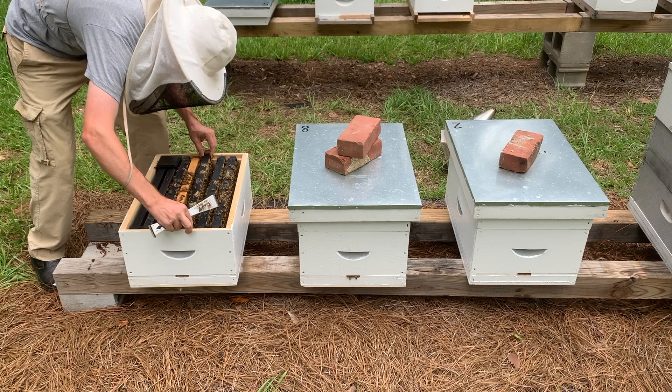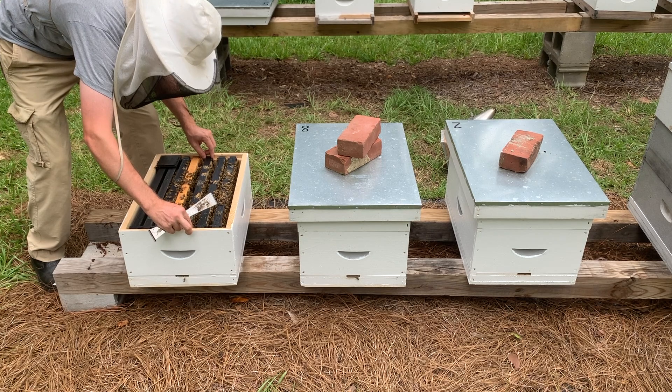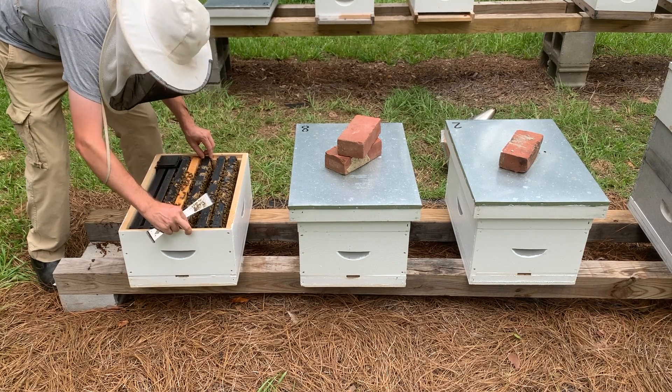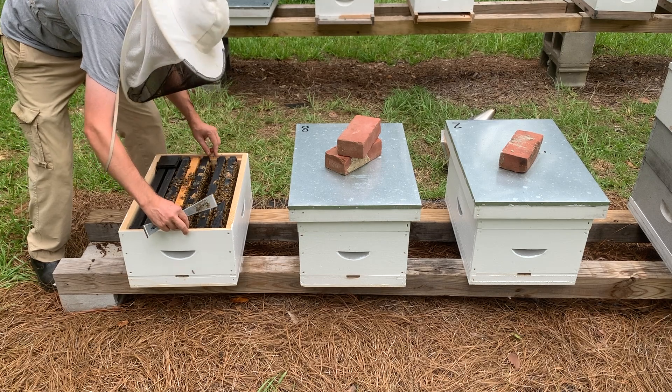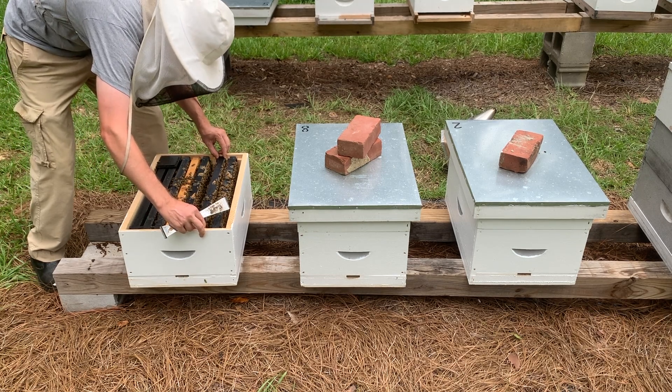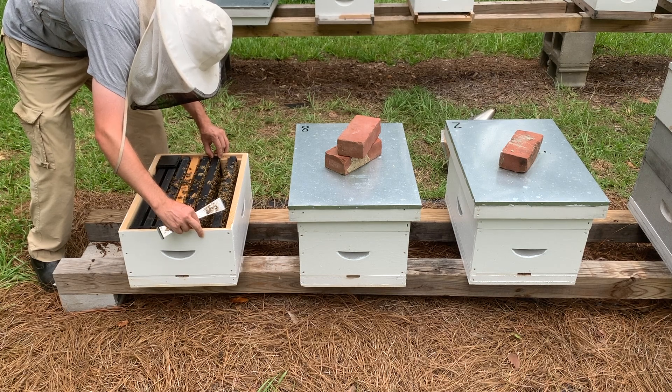Step 5: Ensure the queen has been released from the cage. After three days, carefully open the hive. It is important that there is minimal disturbance to the hive, as the queen is not yet established and could be rejected if the bees are disrupted. I use no smoke and just carefully remove the cage to ensure the queen is no longer inside.